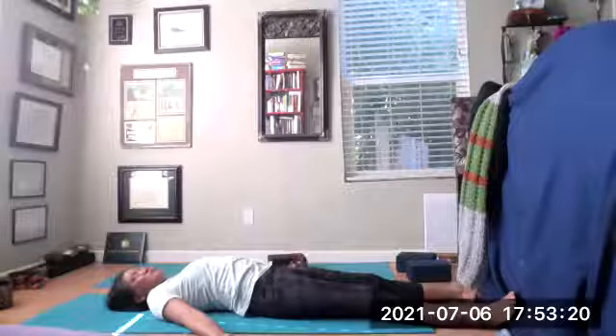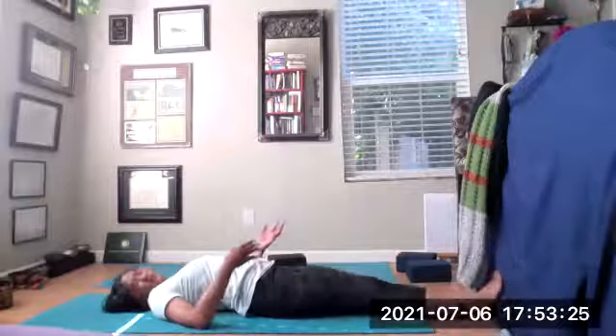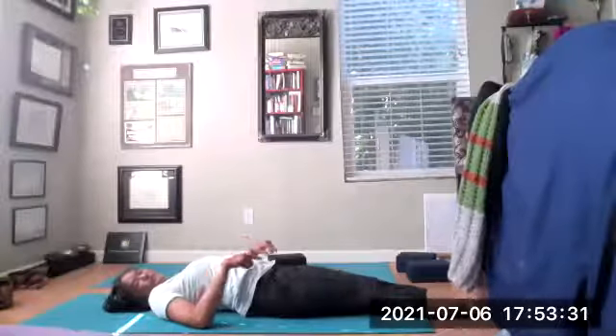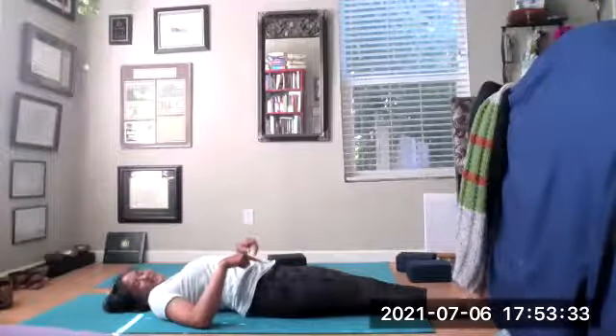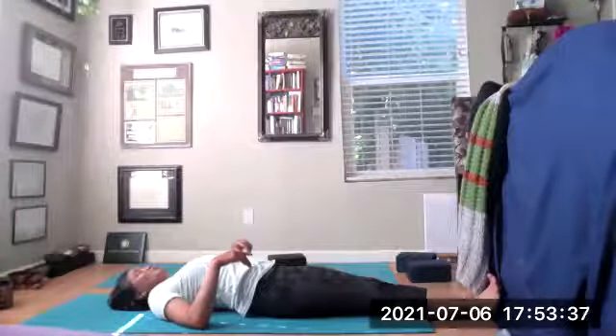Observe any subtle body energy — difference between left leg versus right, feel it vibrating more. Pulling the heels in, rubbing the feet. Are your heels equally long? Are both legs the same? The before and after is always cool. Blink your eyes open. Inhale the arms up to the sky, exhale hands over the head.